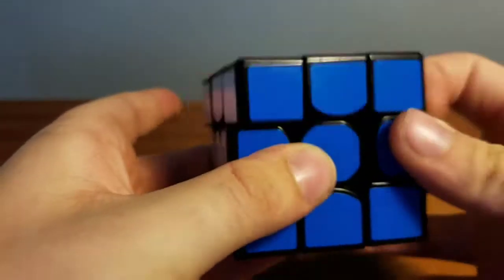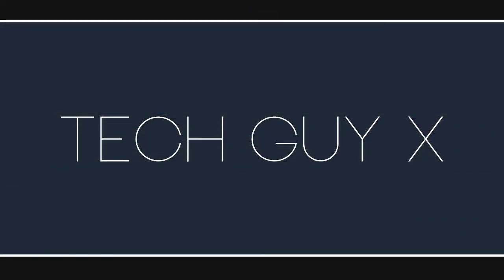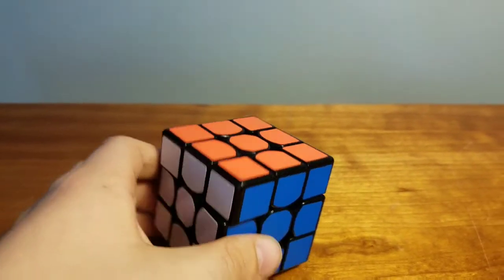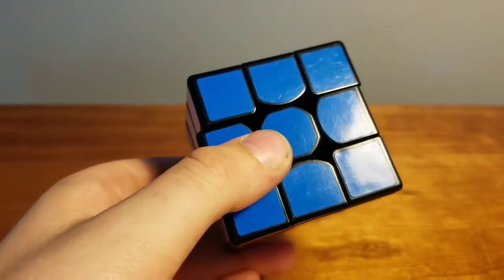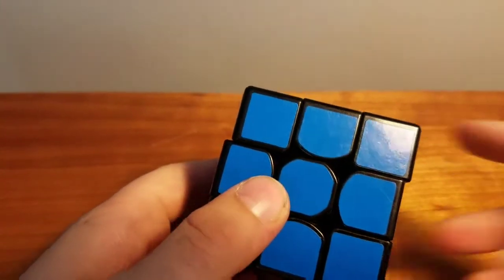What is up? TechAx here back again with a brand new video on my channel. Today I'm going to be giving you a full easy beginner's tutorial on how to solve the Rubik's Cube. If you enjoy this video make sure to leave a like, subscribe if you're new to the channel for more content like this, and turn on post notifications.